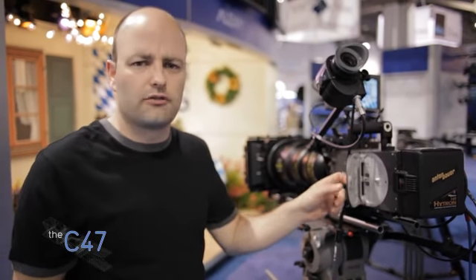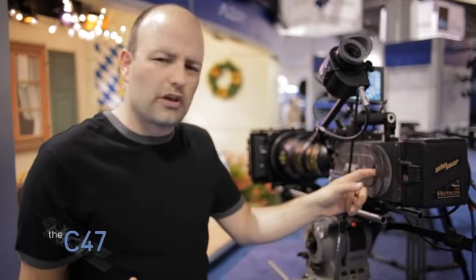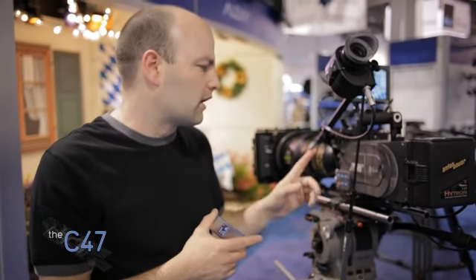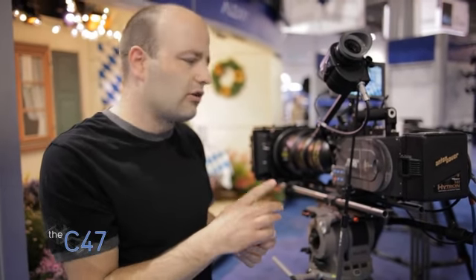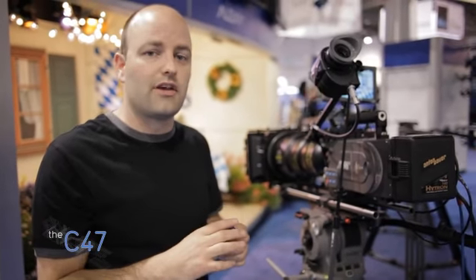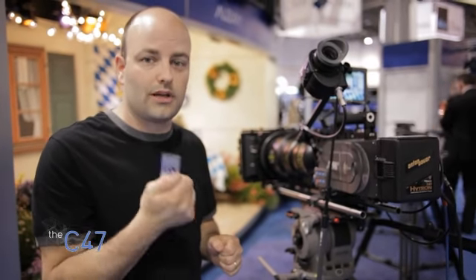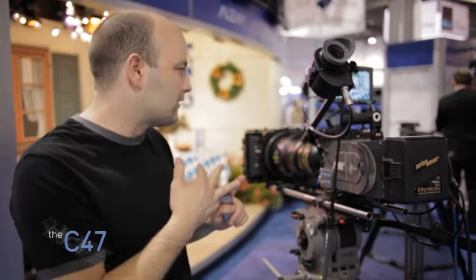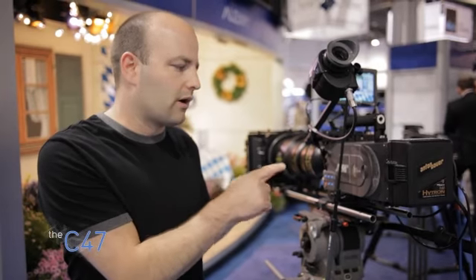I think you'll see this thing flying off the shelves at rental houses like Able Cinetec. But I also think you're going to see people buying this camera, because as a complete camera system sans lens package, it's going to cost somewhere around the $70,000 range. This is really exciting news. Arri makes lights, they make lenses, they make all kinds of things, but this camera is going to be the one people are talking about for a long time and will start to use in production.